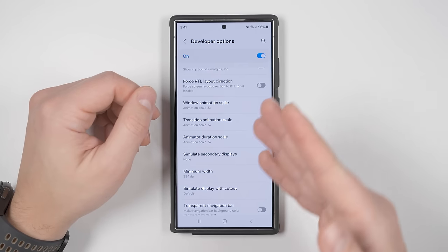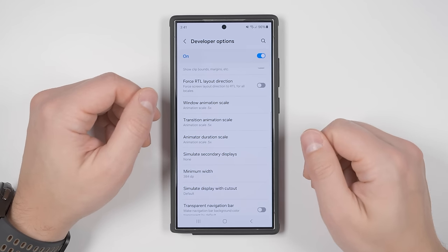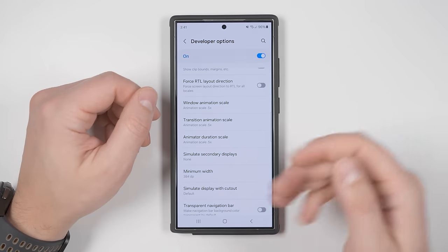Here's a quick comparison between 1x speed and 0.5x speed. If you want things super fast, you can completely turn the animations off. Bonus tip: if you want to quickly switch between your two most recent applications, just double-tap the recent apps button and it'll jump back and forth between them.